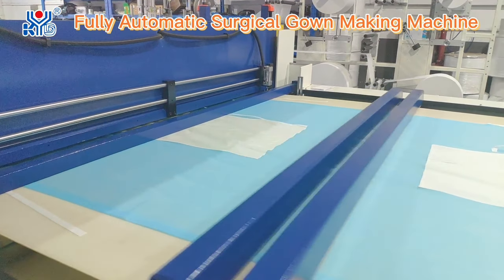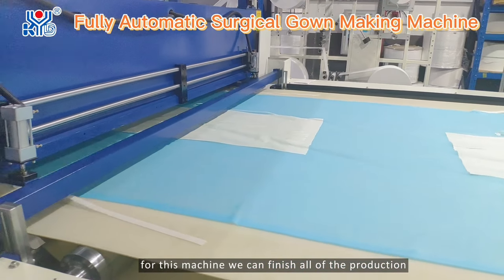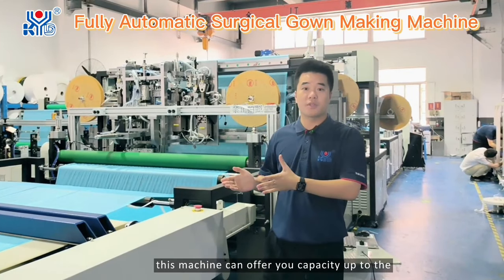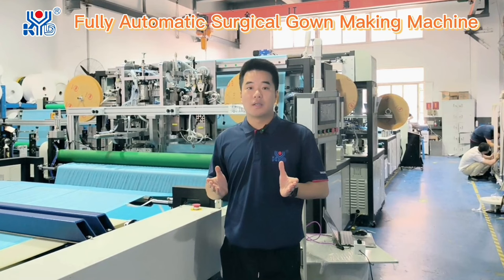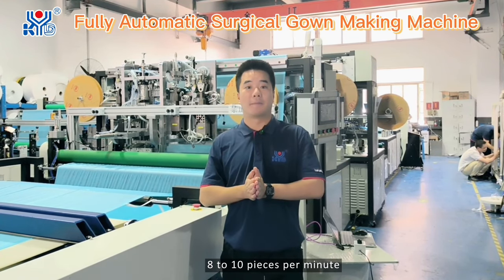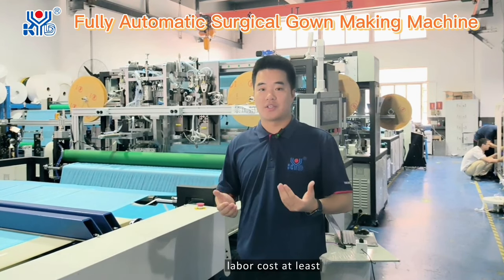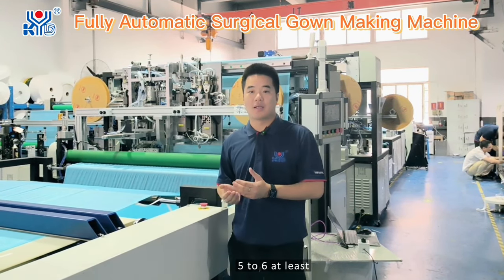After this, for this machine, we can finish all of the production parts. This machine can offer you a capacity of up to 8 to 10 pieces per minute, and it can save your labor cost by at least 5 to 6 workers.